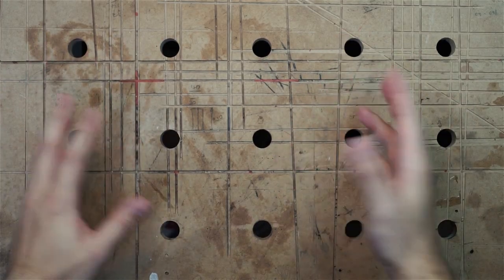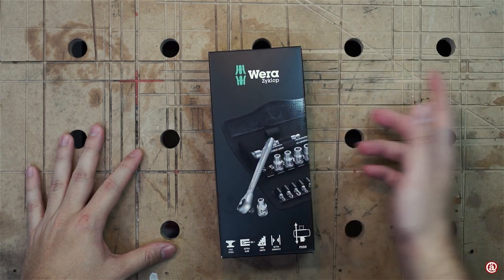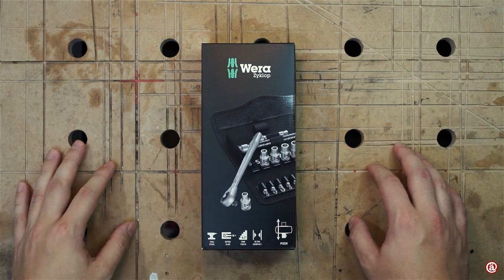Welcome! Today I got something from VERA again, and it is the VERA Cyclope socket wrench set. It is model number 8100 SA7.